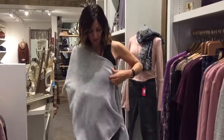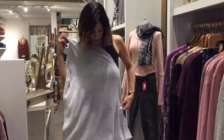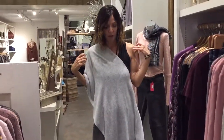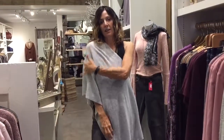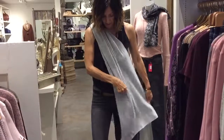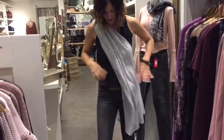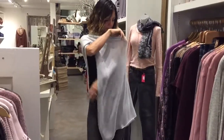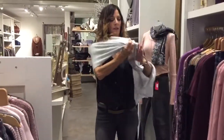You can wear it as a sash if you wanted to wear it very off the shoulder on one side and covered on the other side, or you can take it up and actually belt it, which will give you a little bit more warmth if you want to wear it that way.